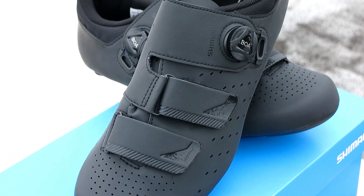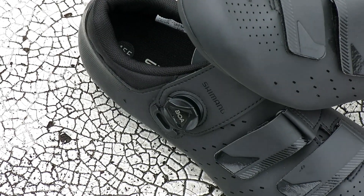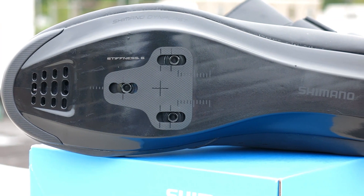The two offset straps help relieve tension on your foot while keeping you secure, and the lightweight glass fiber reinforced nylon sole is stiff for power transfer.